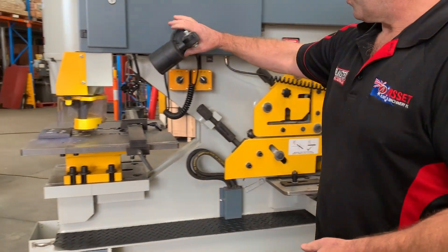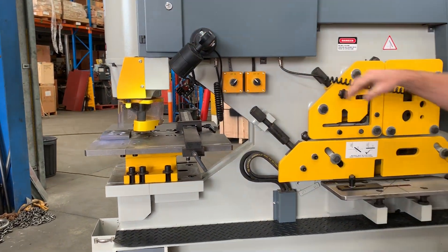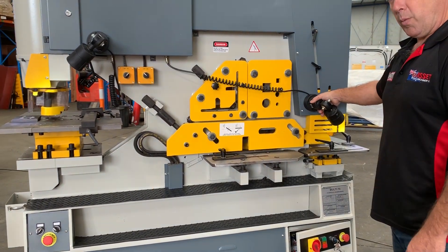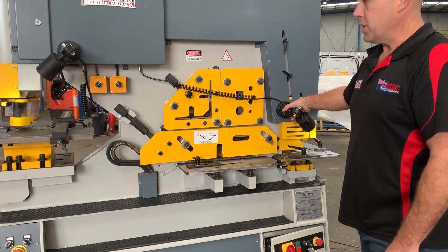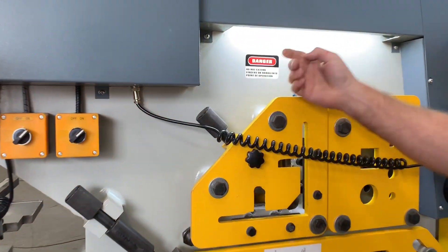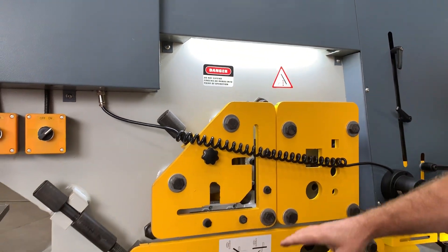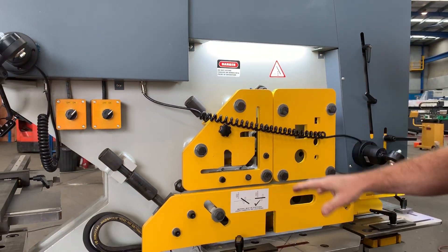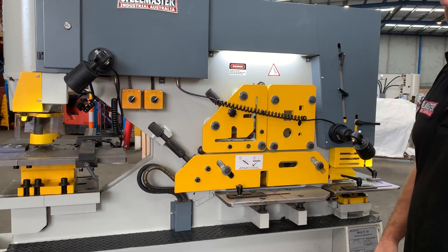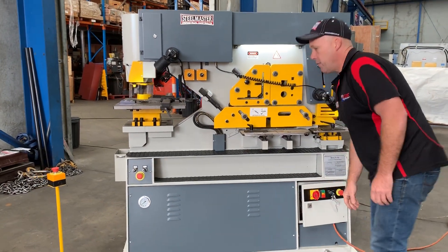We've also got the rear notching station. We've now also got two LED work lights that are magnetic, which we put on all the multi stations so operators don't have to fight over the lights. We've got one outside, and we've also put a nice LED light up here on the shearing station as well — that's one of the new features, it just illuminates the shearing station so when you're feeding material in it makes it easier to do so.